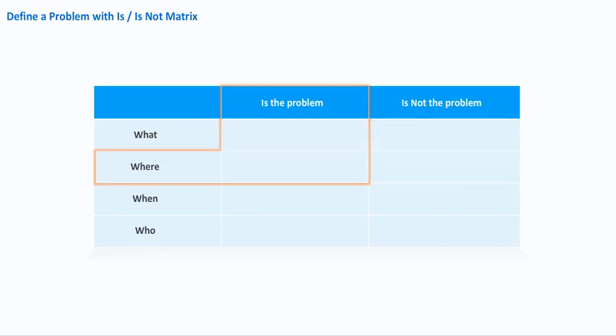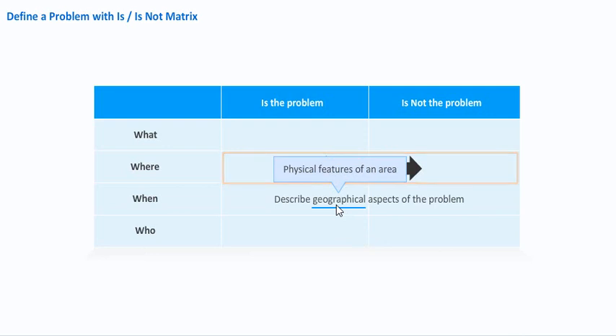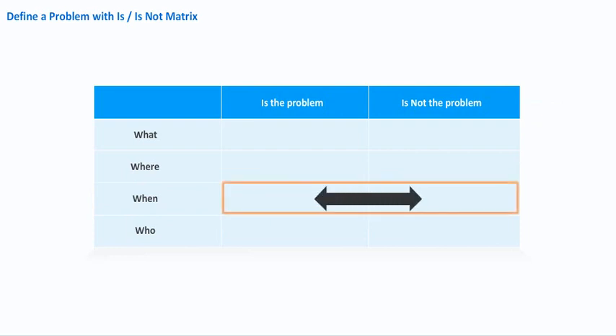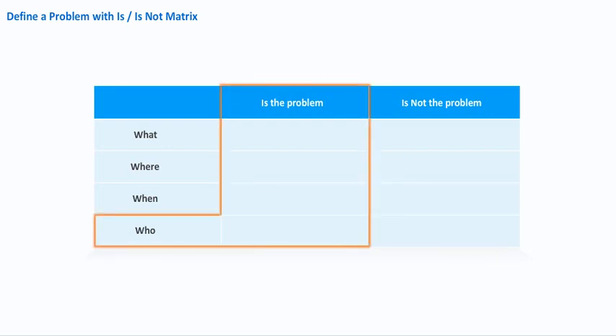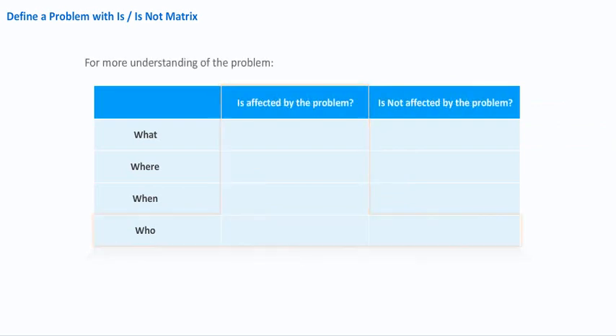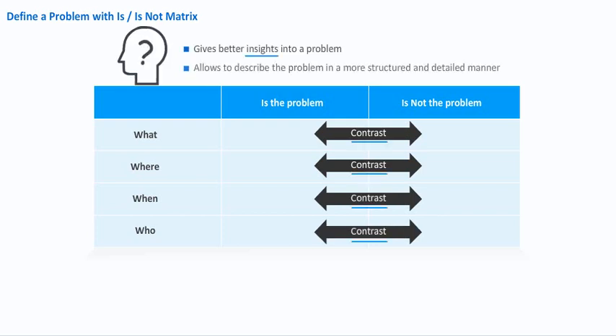Next, you ask: Where is the problem? And, Where is not the problem? This contrast will help you describe any geographical aspects of the problem. After that, you ask: When is the problem? And, When is not the problem? This contrast helps you identify any seasonal variations in the problem. Finally, you ask: Who is the problem? And, Who is not the problem? This contrast gives you an idea as to who may be causing the problem. It may also be helpful to ask Who is affected by the problem and Who is not affected, which adds more to your understanding.